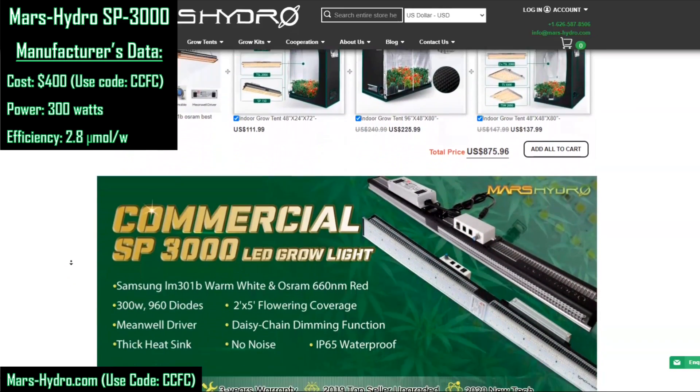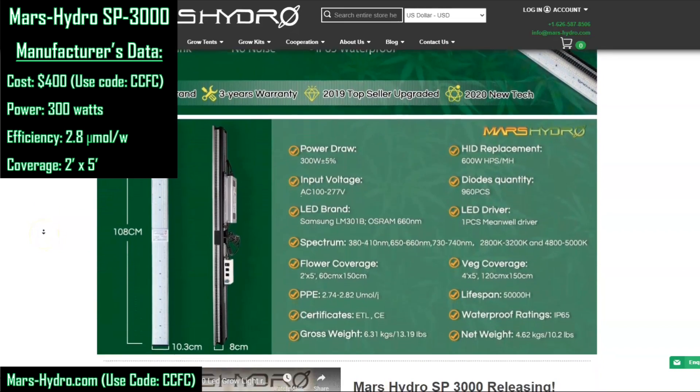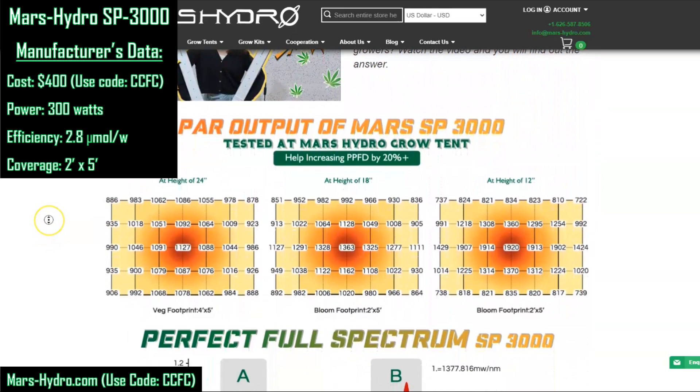Scrolling down the page, I want to point out their recommended coverage area. They suggest this fixture can cover a 2-foot by 5-foot flowering area — claiming 10 square feet of coverage, which is a lot for a 300-watt fixture. We'll note that, but see what the calculator has to say.